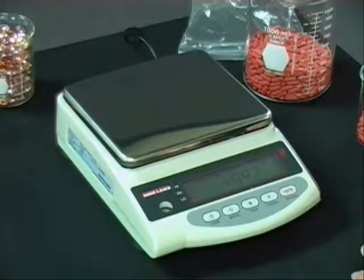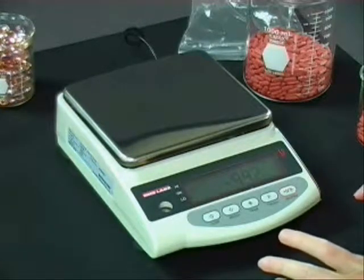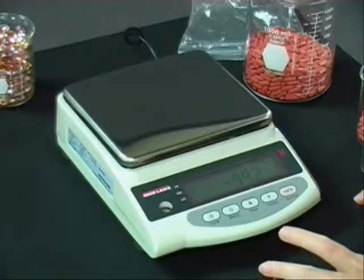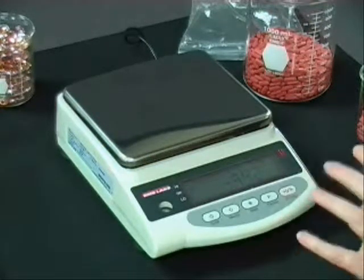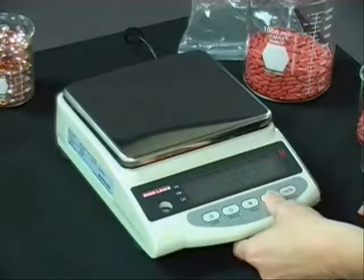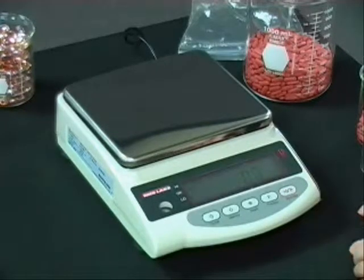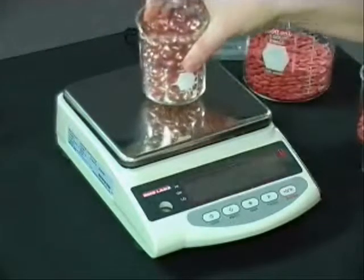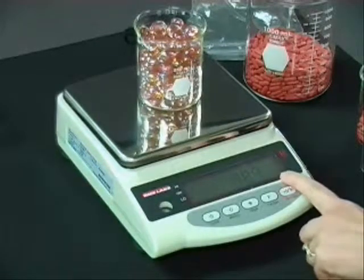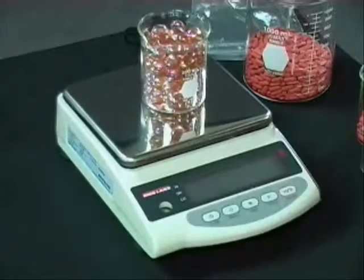Now we're going to weigh in percentage. There are different times when using a balance that you want different modes. There are times when you want to count out the exact number of items, and there are times when you may just want to know that your bottle is full — it's a hundred percent. So I'll go to the functionality mode of percentage and zero off my scale. I'm going to weigh my full container. I activated my percentage mode, and now I can press target, set my value, and push memory. It comes back and says it's a hundred percent.